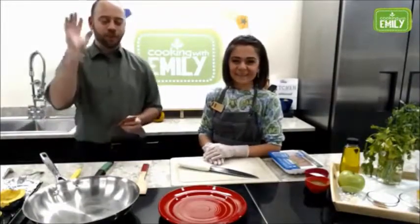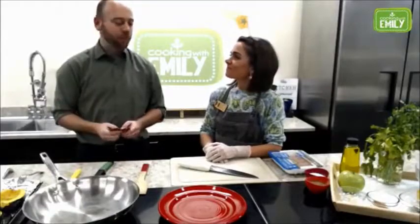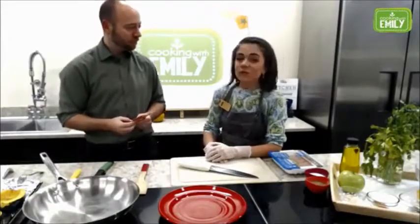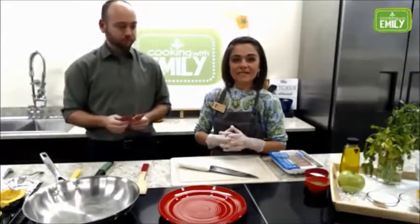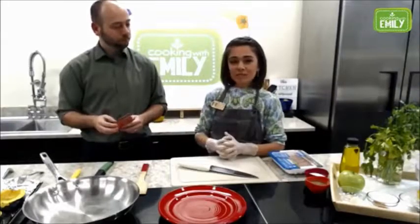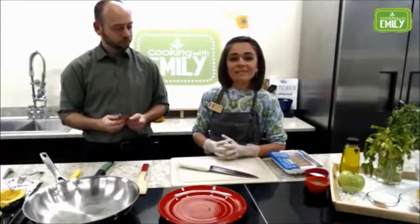Hi everybody, welcome to our second Cooking with Emily class. I'm Nathaniel Jones, Director of Consumer Engagement for Harvest Market, and this is Emily. My name is Emily. I'm a registered dietitian here at Harvest Market. I do lots of cooking demonstrations and public classes and private classes.